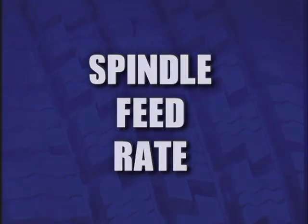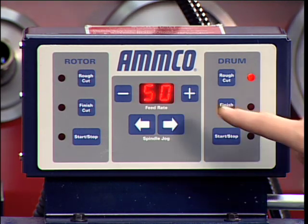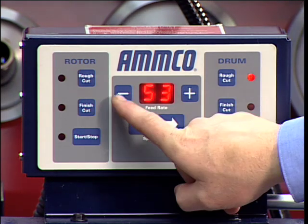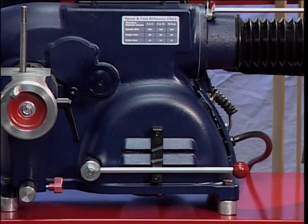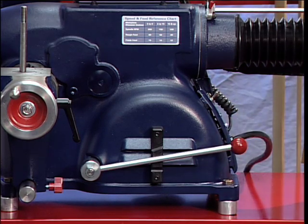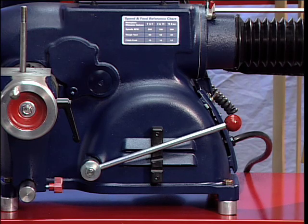Spindle Feed Rate refers to the amount of movement the spindle travels per revolution. This feed rate is electronically controlled using the plus or minus buttons on the control console drum feed adjustments. Spindle Speed is measured in RPM — revolutions per minute — and is adjustable using the three-position speed lever at the front of the machine. Spindle Speed Adjustment is accomplished by moving the three-position speed adjustments lever up or down to achieve 100, 150, or 200 RPM choices.